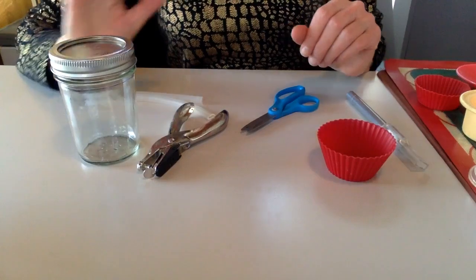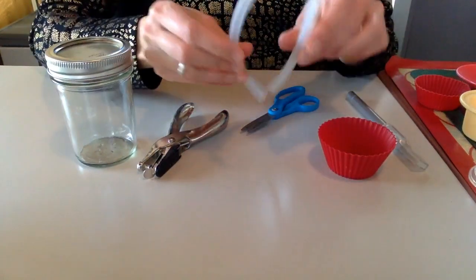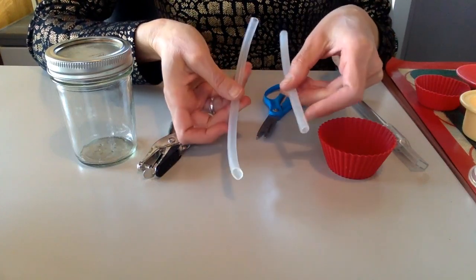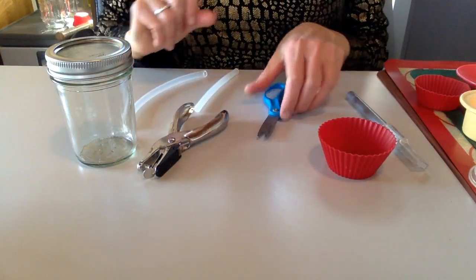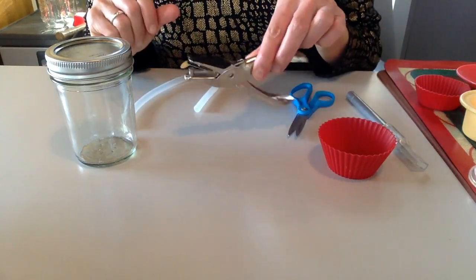This is what you need: one of these bottles, a silicone baking cup, two pieces of silicone tubing, scissors, and this hole maker.